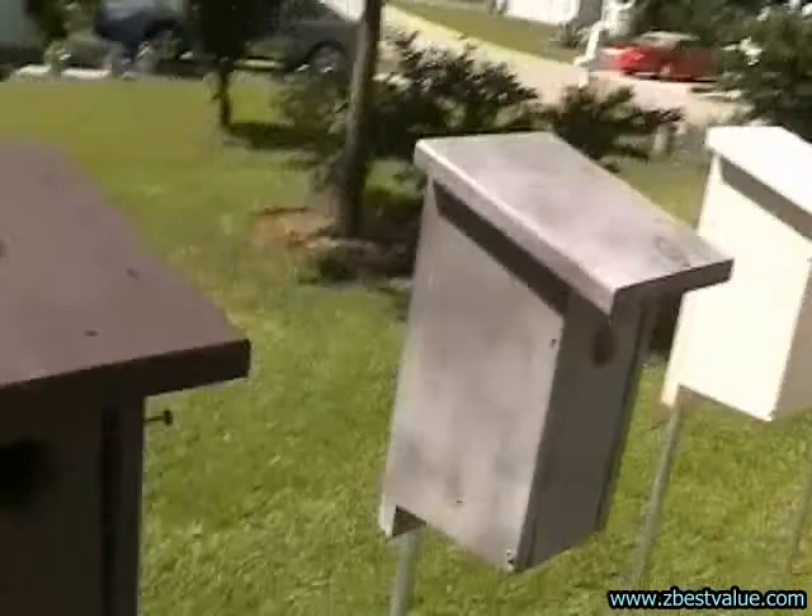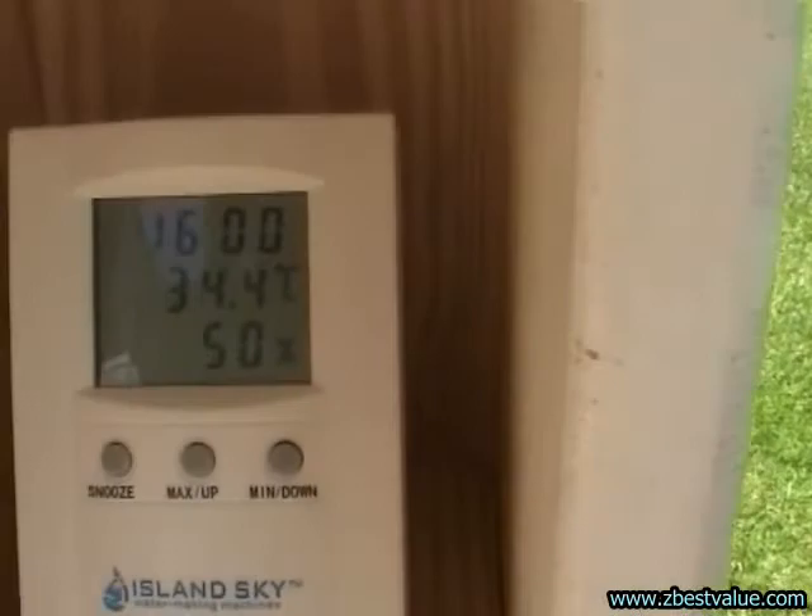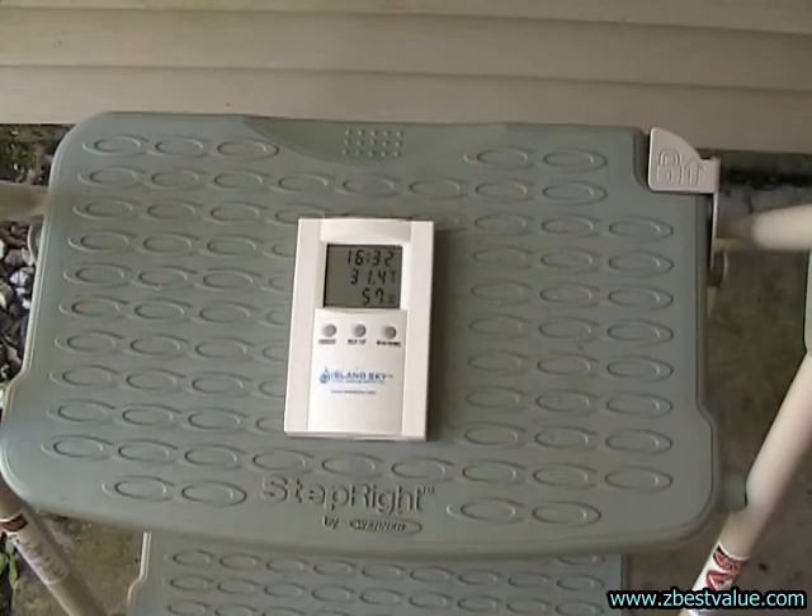It's 3:30, we're doing a temperature check. Ambient is 31.6. The dark box is 42.0. The gray box is 40.2. The light box is 35.5. And the light box with shield is 34.4.